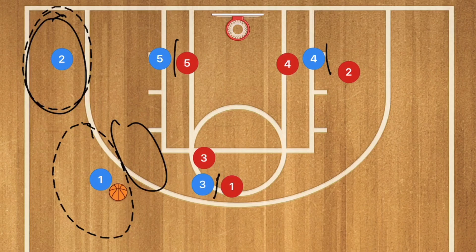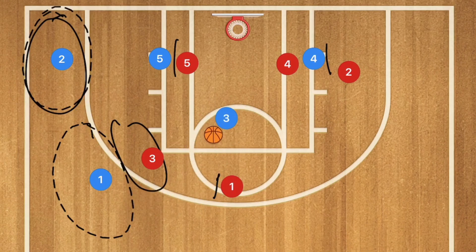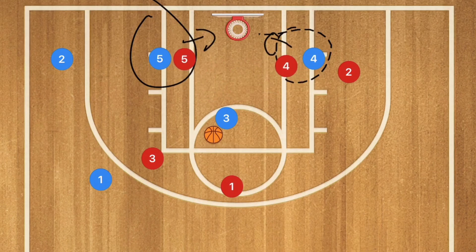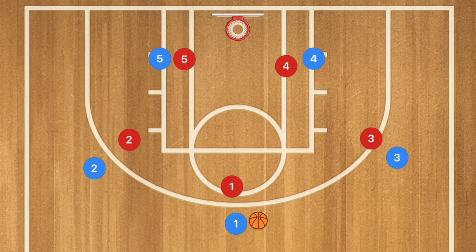If there's a switch, player 3 may have an opening down the middle of the key. If help defense collapses, player 4 or 5 could be open for an easy layup. If there's a defensive mistake, player 3 might get a nice floater or layup down the middle of the key — which would be fantastic if you only need 1 or 2 points to tie or win.